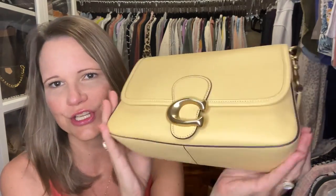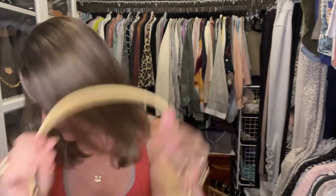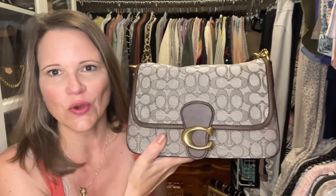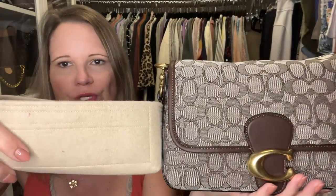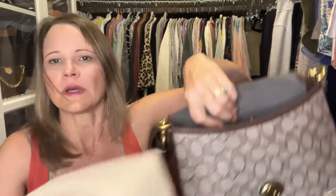Next I have the oak and maple soft tabby in the signature jacquard fabric — you may remember I just unboxed this recently. I'm going to slip in the dune organizer and it looks really nice with this bag.